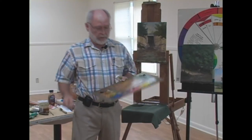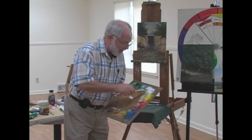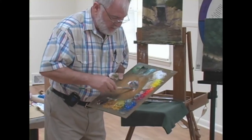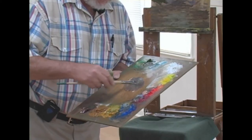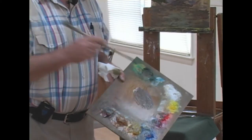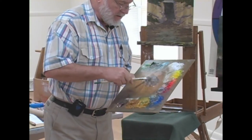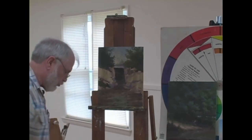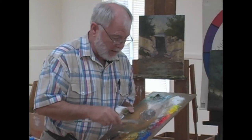We're going to start out with nature's gray. Nature's gray is going to be white, burnt sienna, and blue. You've heard me say white, burnt sienna, and blue a lot — that's exactly the colors we use for our sky. White, burnt sienna, and blue. We have father sky and mother earth, and this mixture is a tremendous natural gray. The value of it is determined by how much white we use.